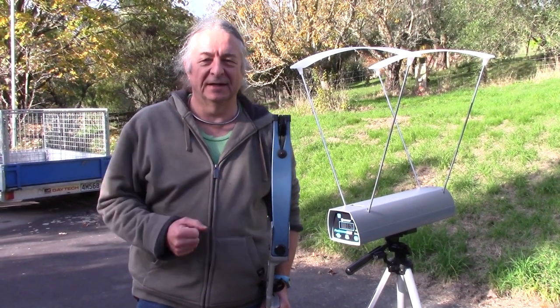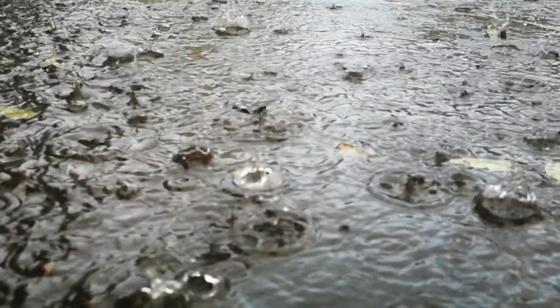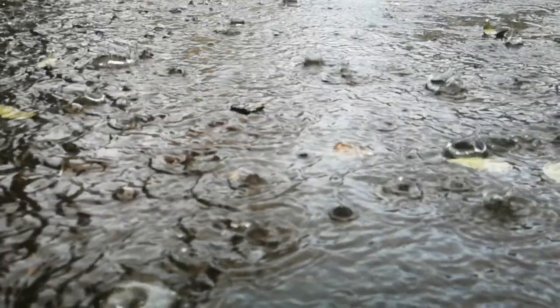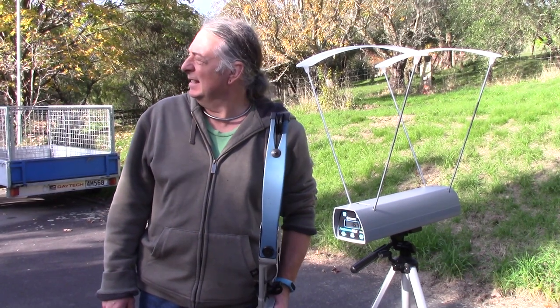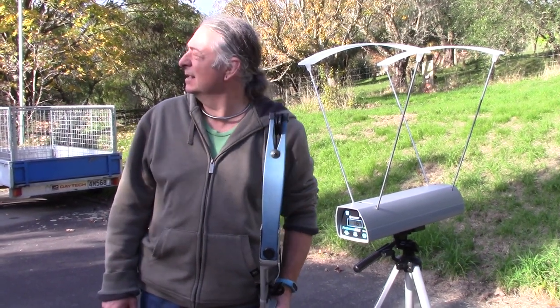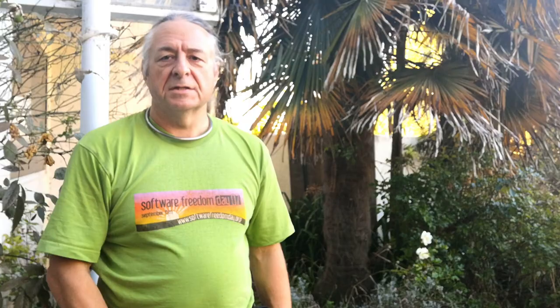Apologies if the video sort of skips around a bit. The weather hasn't been very good — in fact, we've had quite a lot of rain and we've had to film in and out of gaps. And as you can hear in the background, there are planes dive-bombing us, because now the weather's good they're all out crop-dusting. So I did this video showing me shooting plastic balls with various firearms.